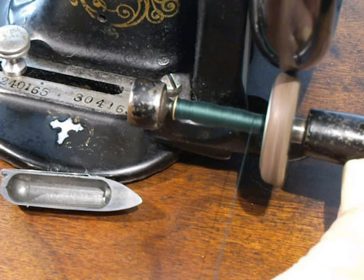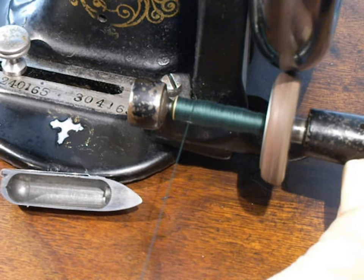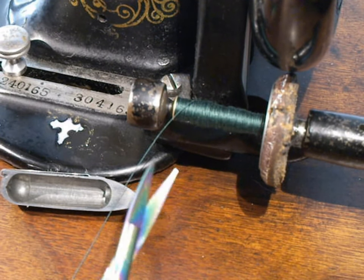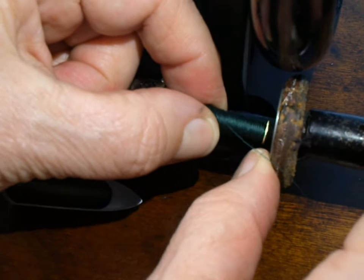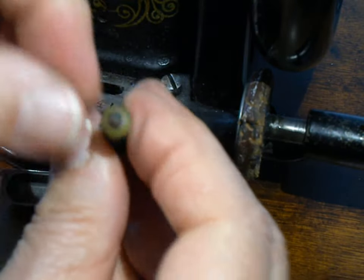I have thread coming from a spool on top of the machine, running through the first eye on the head, and holding it back a ways from the spindle. You don't want to overfill these — just fill them to where they're full but not going to rub against the edge of the little bobbin shuttle, or they won't work properly. Here I have a nicely filled bobbin ready to use.